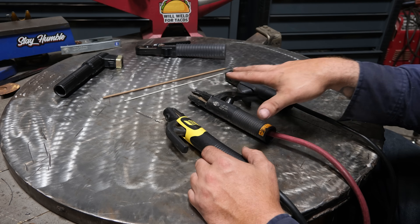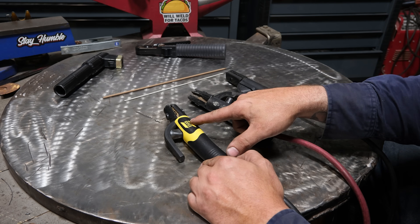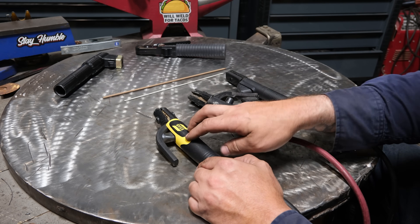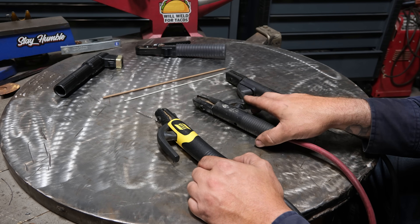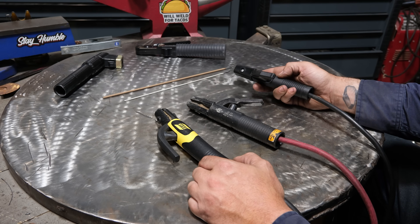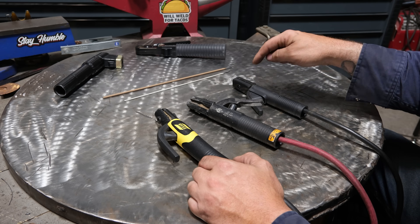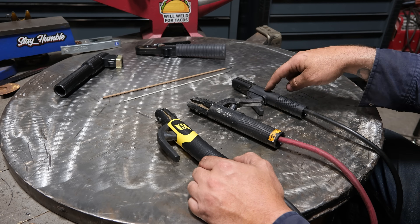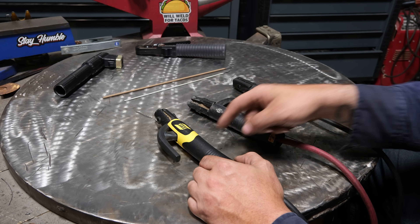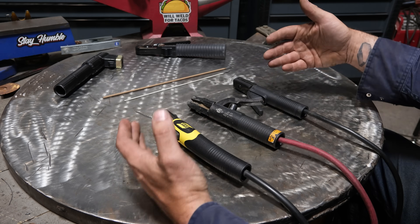In front of us are the three most common stick electrode holders. This one is branded ESAB but the body is a Twico style, which is very popular. The next style is called a Lenko, and then there's the Lincoln style. This Lincoln style comes on Fronius machines and on old Lincoln tombstones. Lenkos generally come with anything Miller. Twico is now owned by ESAB, so any ESAB product will get some variation of this.